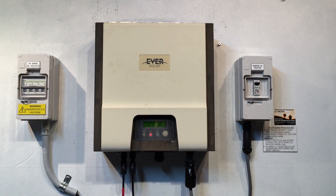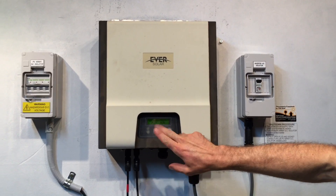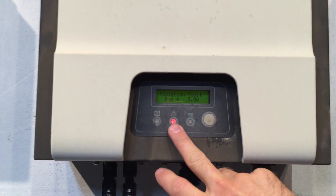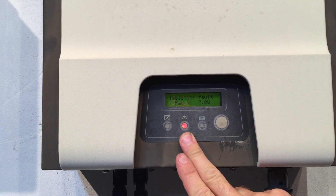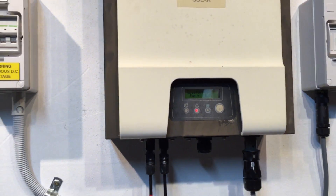Here we have an Eversolar inverter, and looking at the screen you can see it's coming up with an isolation fault. The red alarm light is on, and the green running light is not on at all.